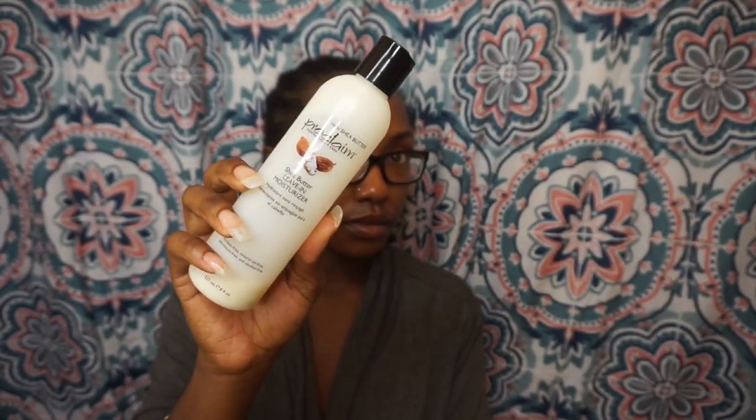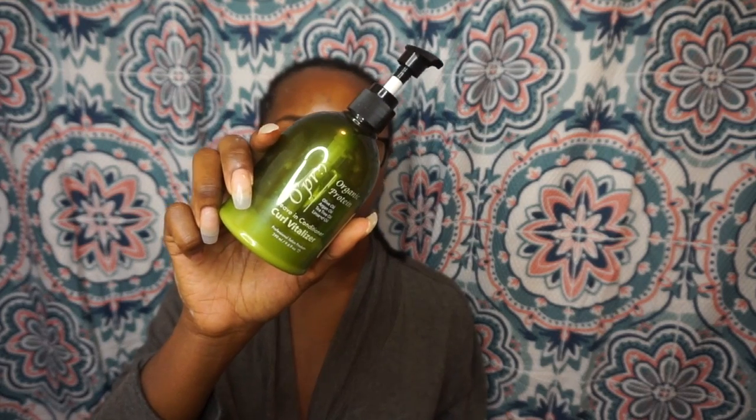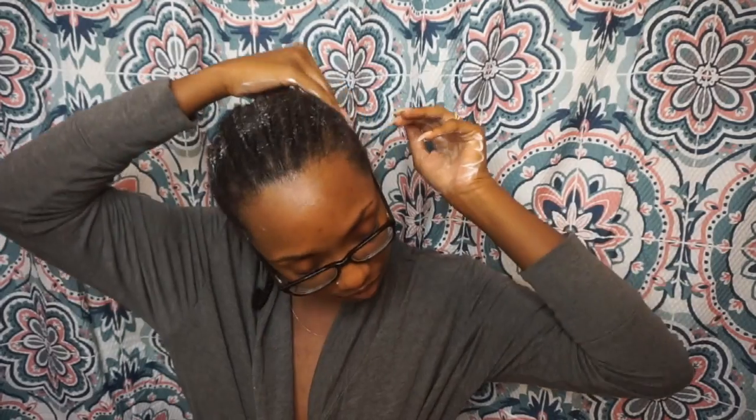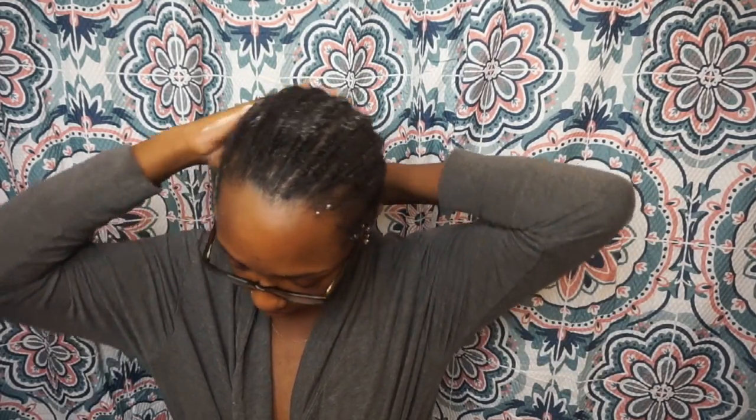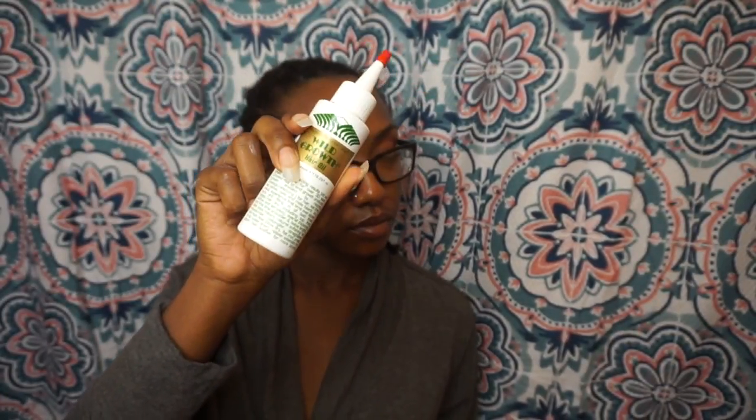Then I'm going in with the Proclaim Shea Butter Leave-In Moisturizer, lathering it up and slathering it through my hair to make sure everything is moisturized and not dry while I wrap it up and let it dry overnight. Next I'm also going in with an organic leave-in conditioner to give my hair a little bit more moisture. Then my favorite part — going in with Wild Growth Hair Oil, which I've been using for about three to four years now.